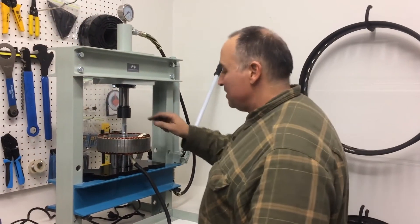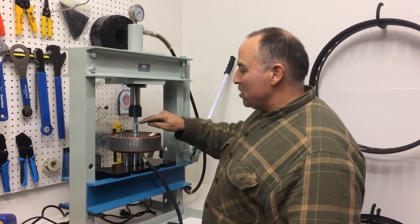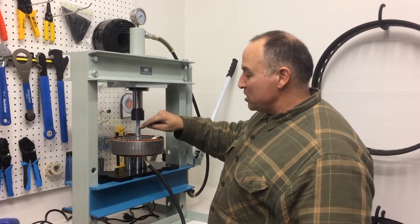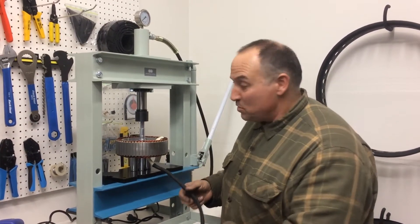Here's the chrome loader stator. We've got some sockets holding it up and we've already pushed it in a little. We took out the snap ring — that's important. Making sure we're pushing it through the correct direction and making sure that this wire is not going to get abused when I press it through.